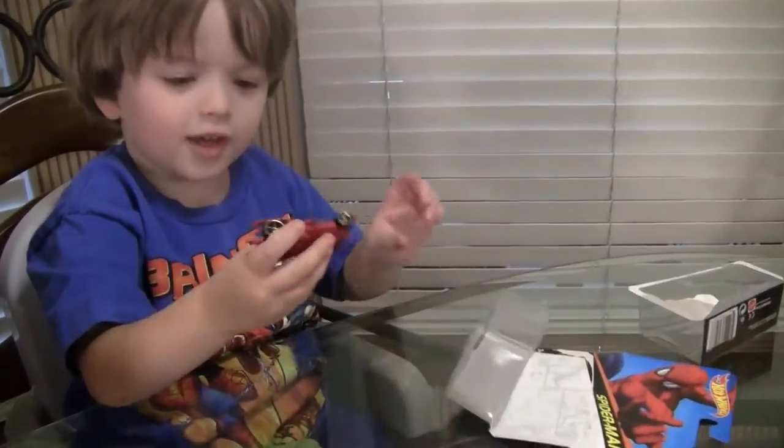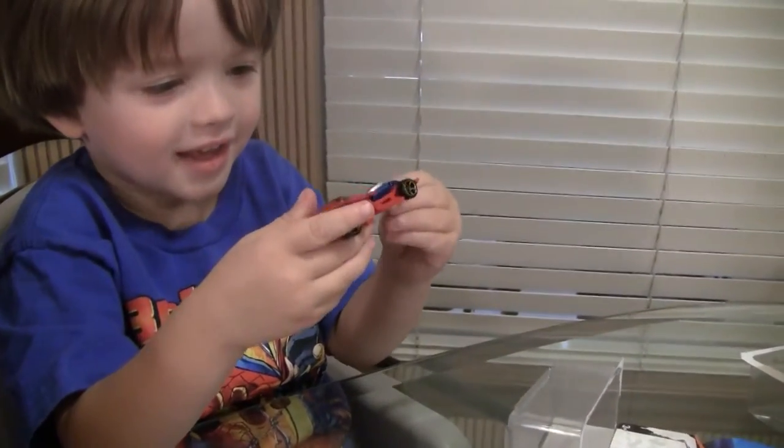Whoa. Here's Spider-Man. That's really cool looking. Okay boys and girls, can you see we have Spider-Man?